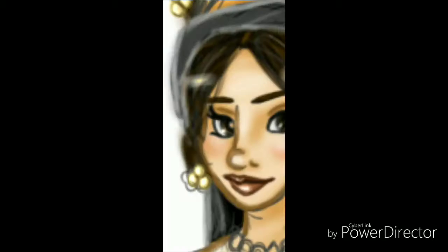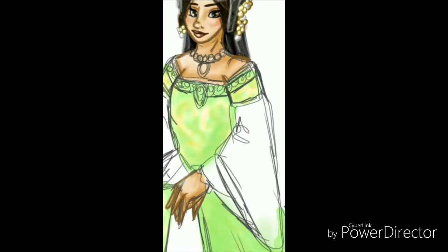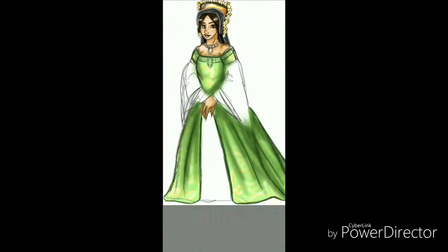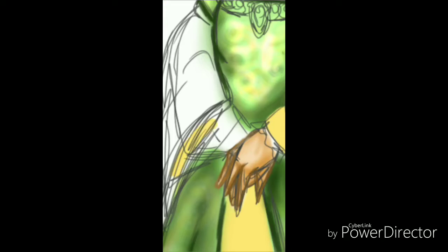Anne Boleyn was very much resistant to becoming Henry's mistress. She's like, I'm not sleeping with you — we're not consummating our relationship until I am your wife and queen. I went with her gown; it's more stylish like in the documentary. Let me give you a bit of a problem I have with documentaries: Catherine of Aragon — they always portray her as dark complexion, like Latina Spanish. No, she wasn't.